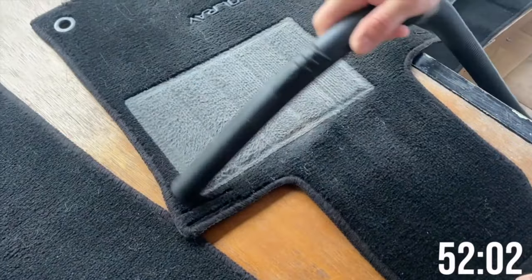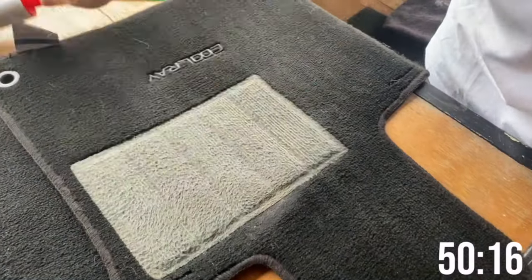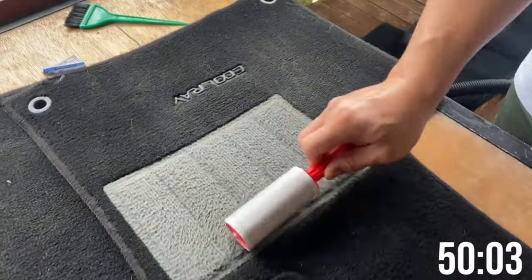The second step is cleaning the matting. Set them aside and first shake and brush them, then vacuum in one direction as always. After vacuuming well, use a lint remover because there's dirt on the matting — like hair — that the vacuum won't pick up. After the lint remover, this is the first use of our Armor All protectant.